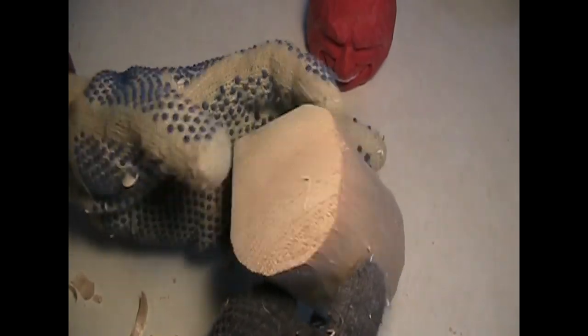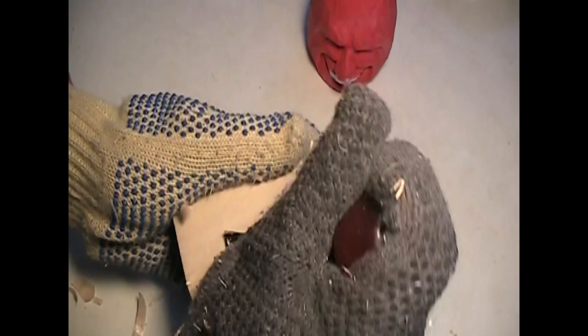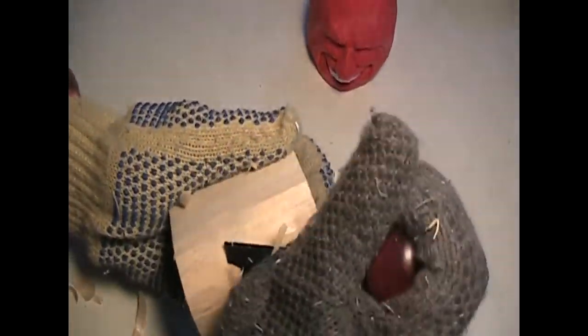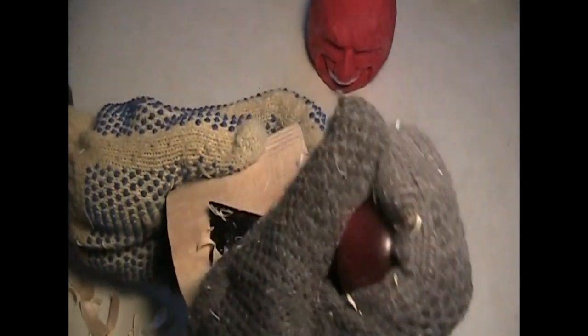Whenever you have an opportunity to take a class, take it — learn some techniques. But be careful that you don't take on somebody else's style. You're just learning the techniques.